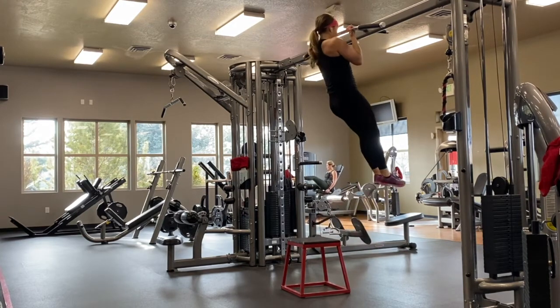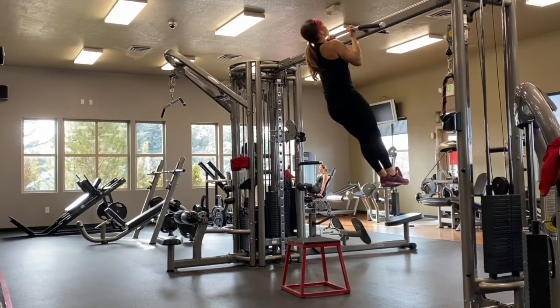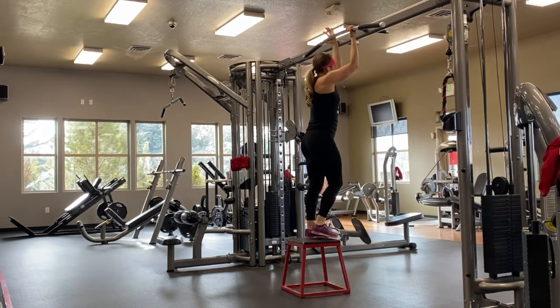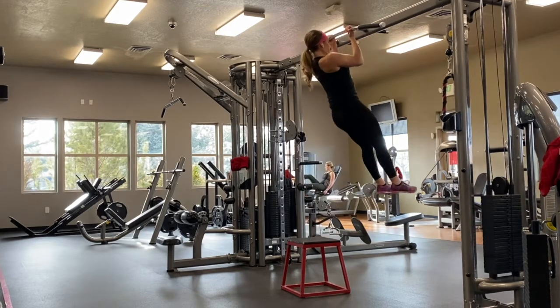The objective is that you're going to jump up and then slowly release yourself down however long the program calls. Oftentimes a program will call for three or four seconds of a slow eccentric movement. This is a really good exercise for building your strength if you want to get better at pull-ups.